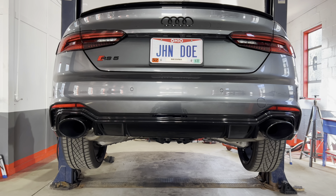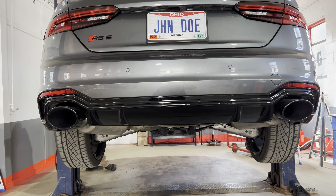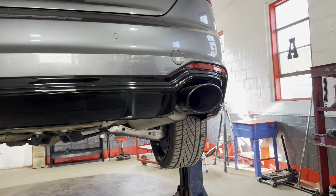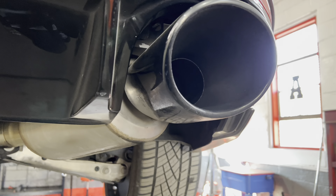The car already has the black optic package and the dynamic package — each one of those has black sport exhaust tips. So these AWE ones look very similar.